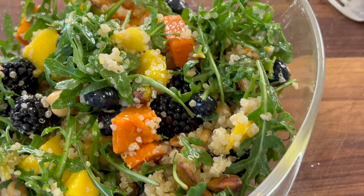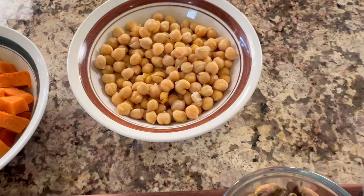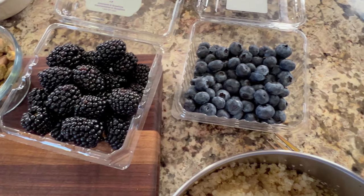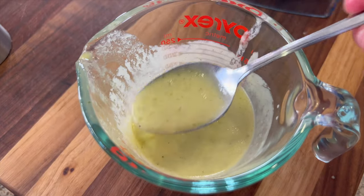Today we're going to make a sweet and savory grain bowl made with quinoa, sweet potato, and garbanzo beans. We're also going to sweeten it up with a little bit of blueberries, blackberries, and mango. Then we'll tie it all together with a vinaigrette. I'm Rockin' Robin, and I'm going to show you how to make it right after my chef joke.